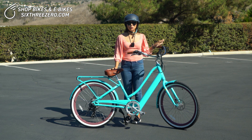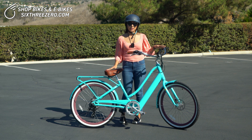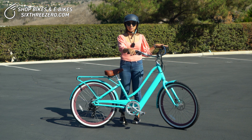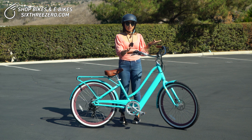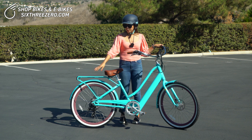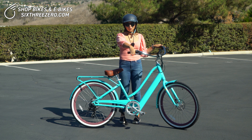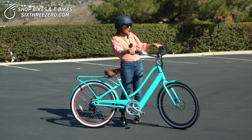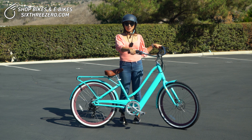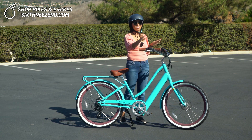Now you want to make sure to familiarize yourself with your e-bike and all of its components. That means understanding the handbrakes. We have a whole video that goes over how to use handbrakes, but just a quick summary: the right controls the rear brake, the left controls the front brake. When you're braking, you want to use both, first engaging the right handbrake and then the left. Try them out, see how it feels. You can practice walking with your bike and then engaging the handbrakes.